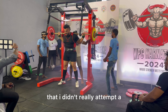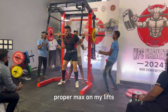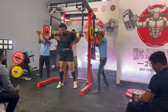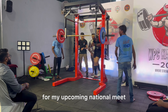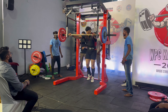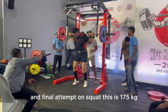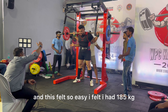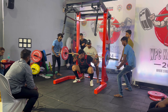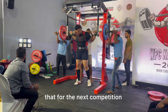Here is my second attempt which is 167.5 kg. You will notice that I didn't really attempt a proper max on my lifts because I'm just leaving some room for progress for my upcoming national meet. This is my third and final attempt on squat — 175 kg — and this felt so easy. I felt I had 185 kg in my tank but I'll leave that for the next comp.